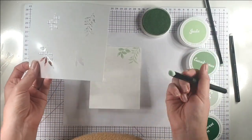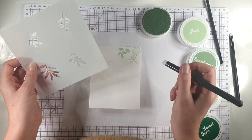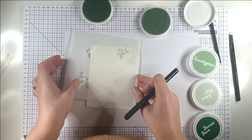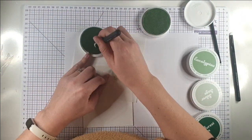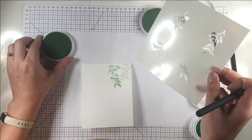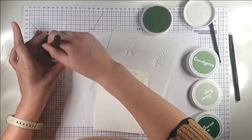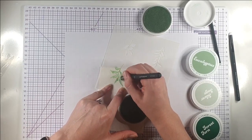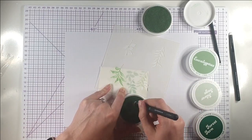That size brush is perfect for the main bit of colour. I'm going to mix in some jade as well, switching between all the leaves. I do like these brushes because you can hold them like a pencil, rather than the other ones where you have to hold them a different way.